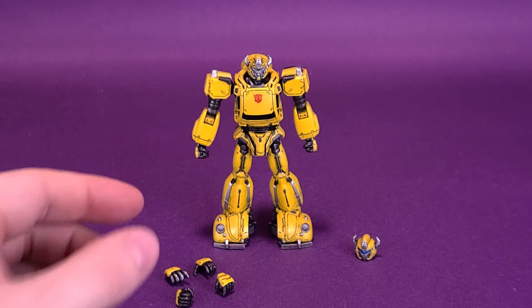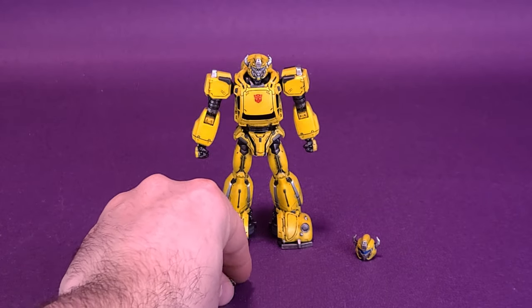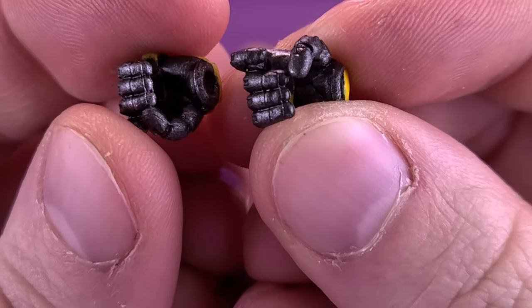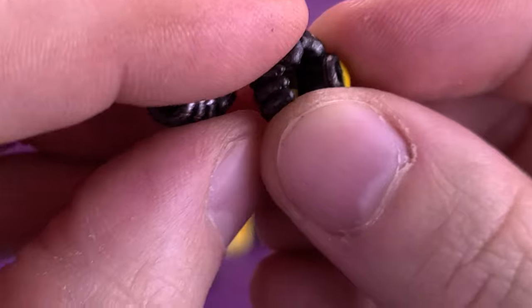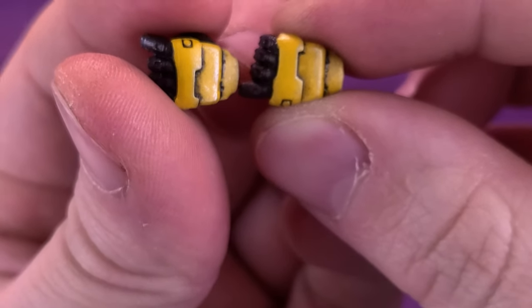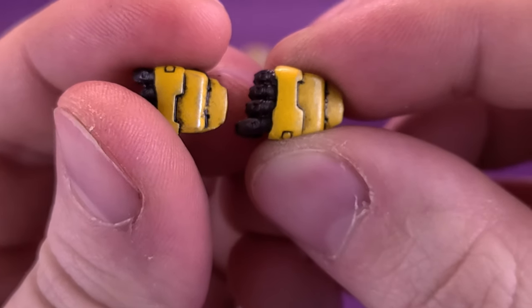The stock hands that came out of the packaging are molded closed shut, so they won't work for holding the blaster. However, the figure does come with a pair of gripping hands — carefully picking these up as they are small. They are very nicely painted in the same silver wash applied to the blaster, with a bright lemon yellow on the top pads of the palms. Really nice looking hands.